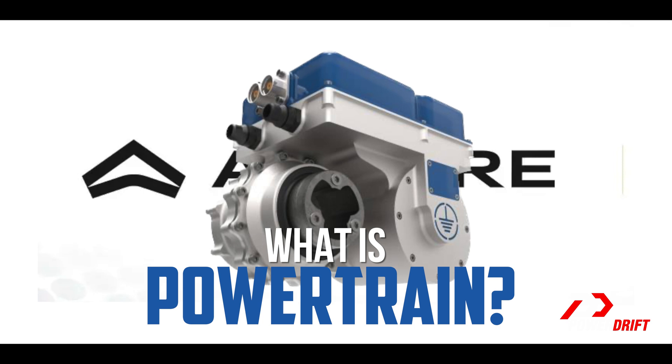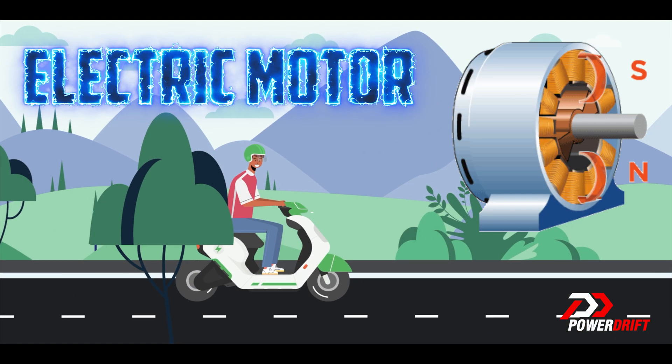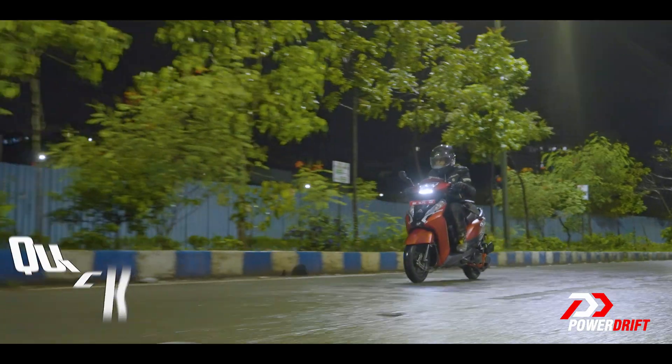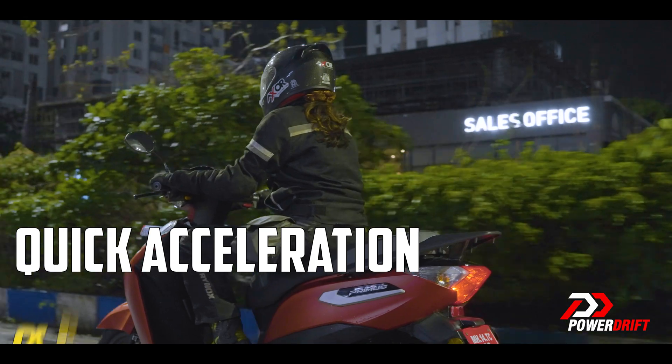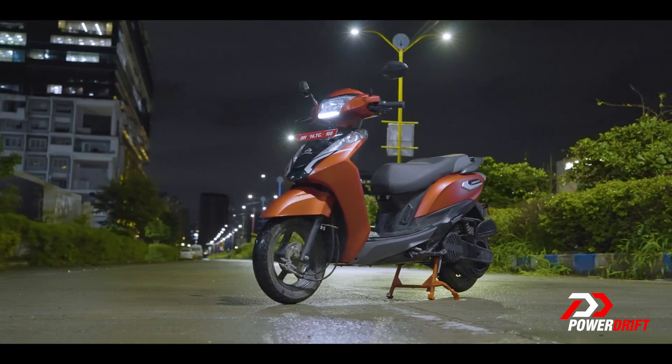The powertrain in an EV is like its heart and muscles. Its main components are the electric motor and battery pack. A well-designed powertrain gives the EV quick acceleration, smooth rides, and makes it energy-efficient, making it a joy to ride while saving some money.